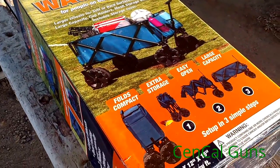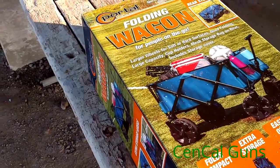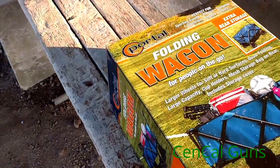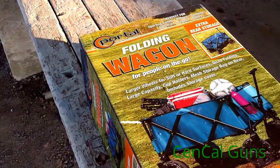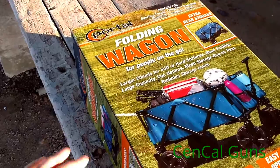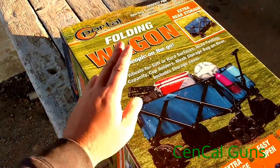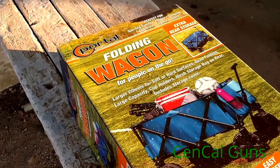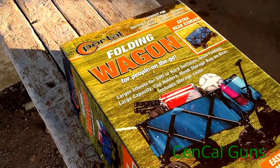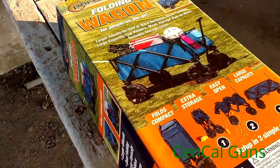I'm gonna do another review video for you guys today. So it's Black Friday and I ended up picking this up through Big 5 — got a pretty good little deal. Not only was it on sale, but I also had a coupon to get a percentage off, so this was actually a pretty good little deal.